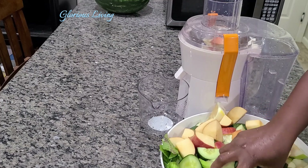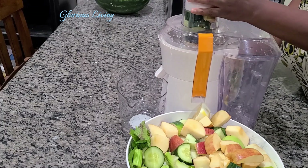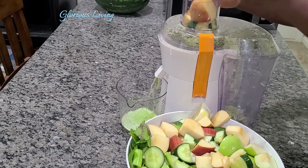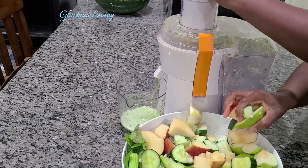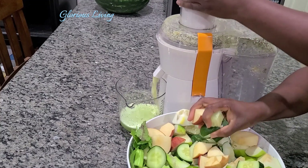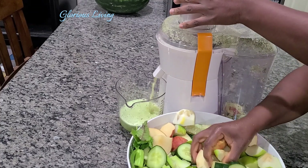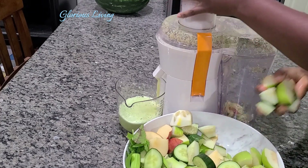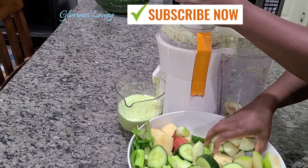I have my juicer here and my cup ready for juicing. I'll be dropping these ingredients into the juicer until I finish juicing everything. You can also use your blender — the only thing is you'll need to use a strainer to strain it to get a thin juice. But if you prefer to have everything in, that is also okay.